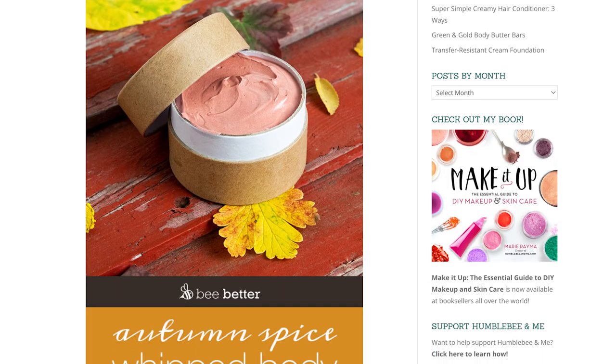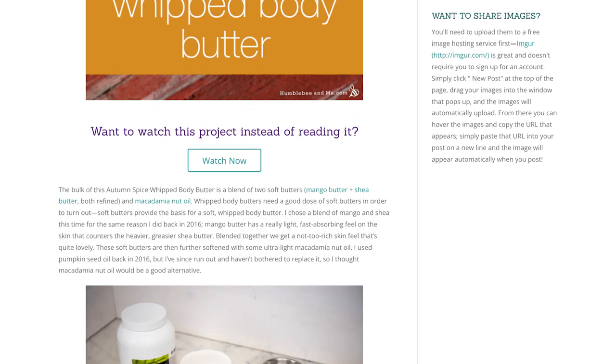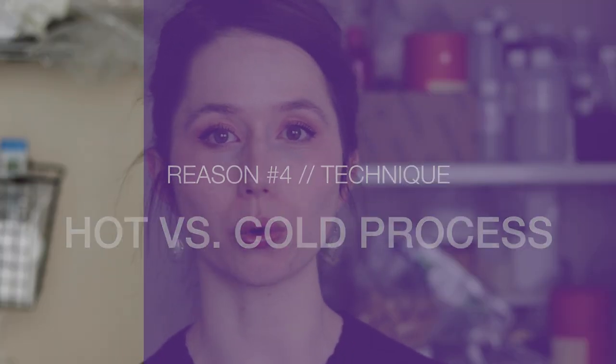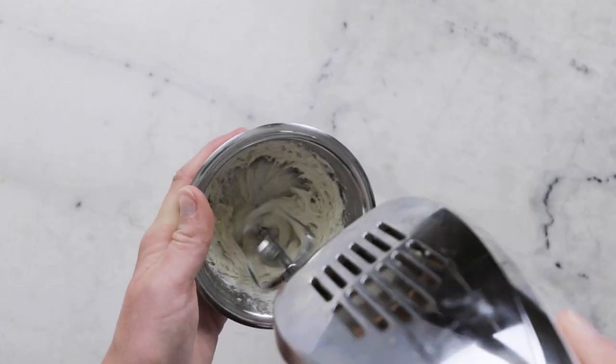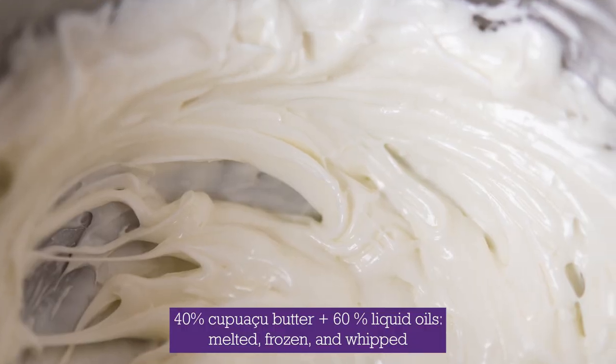I wrote a lot more about this in the blog post for my autumn spice whipped body butter — linked in the partner blog post. Reason number four: you are hot processing a formulation designed to be cold processed, or vice versa. To cold process a whipped body butter, you don't melt anything — you start with a smooth butter and whip in your liquid oils. Melting oils and butters together versus whipping them together can produce dramatically different firmnesses of the fat blend. Cold processing a formulation designed to be hot processed isn't a guaranteed flop, but if your result is nothing like expected, there's a good chance that's the reason why.